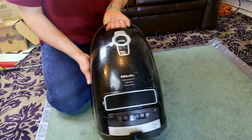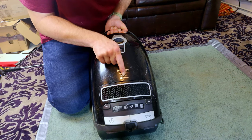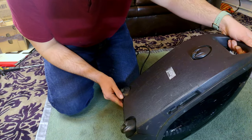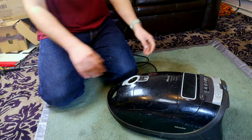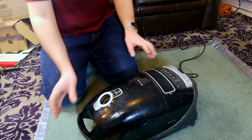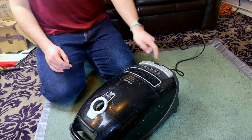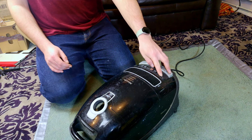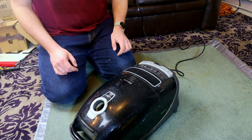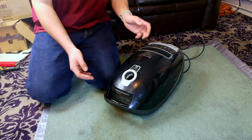This is a Miele Complete C3 Extreme Power Line - the 1600 watt model. This one is in with me because it makes a funny noise. I've just turned it on and that is making rather a strange noise, and that intrigued me.